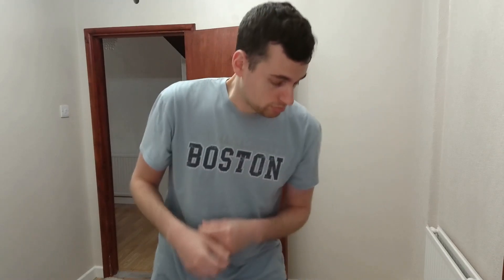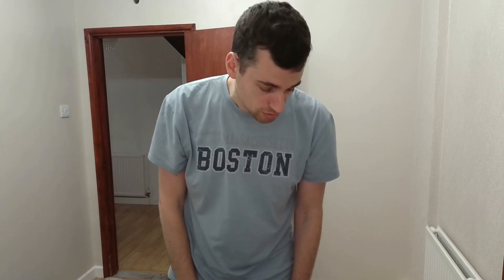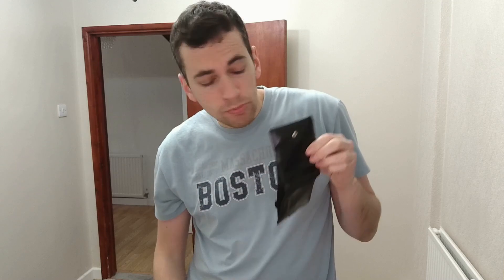Does your wallet or purse look anything like mine? Just dropped it. Does it look like this at all? Then just like me, you are in desperate need to put money inside of it. Today I will be showing you just that. Now before you start adding cash to your wallet or purse, it is first important to understand the wallet or purse that you're working with.